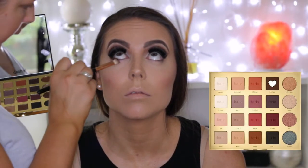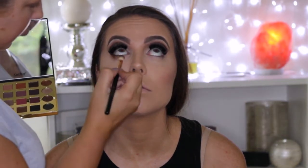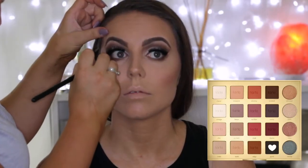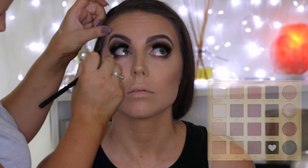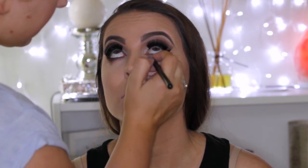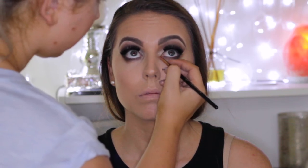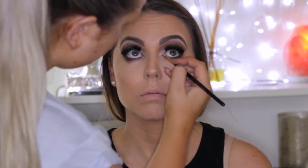Then to finish off the eyes, I took the deep brown shade that I used through the crease and buffed it underneath the lower lash line. Then I'm going in with the black on a pencil brush, buffing this close to the lash line. Then I'm going in with the Pro Glow To Go palette, using the top shade to highlight her inner corners.